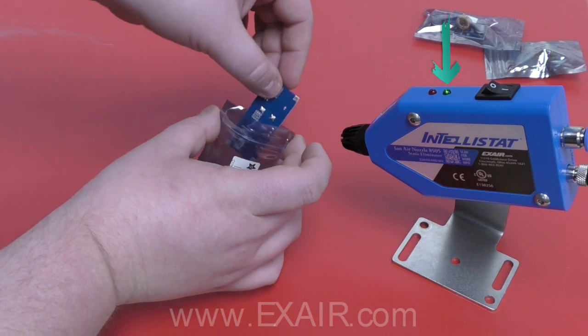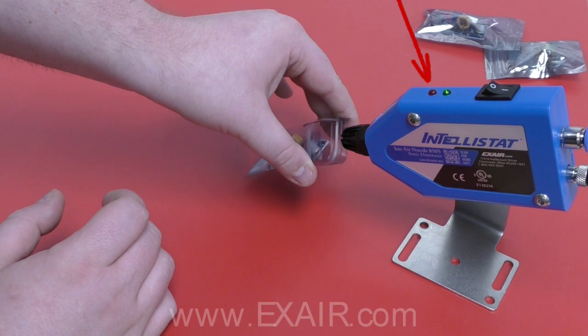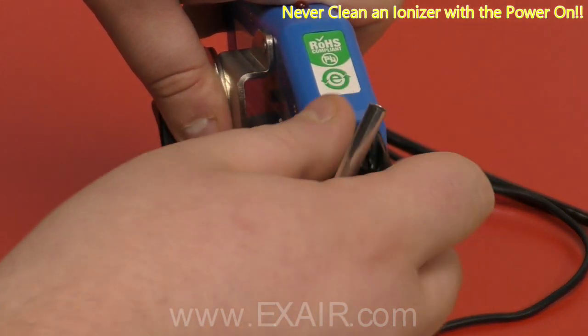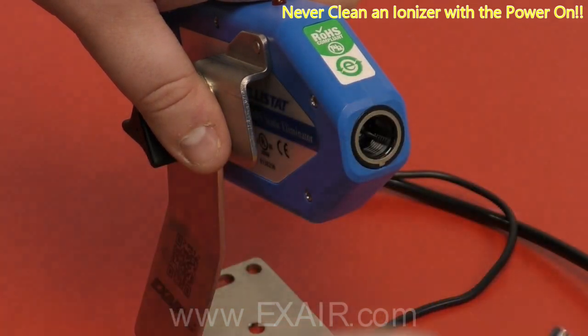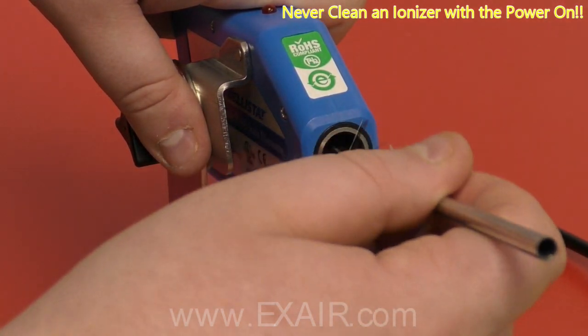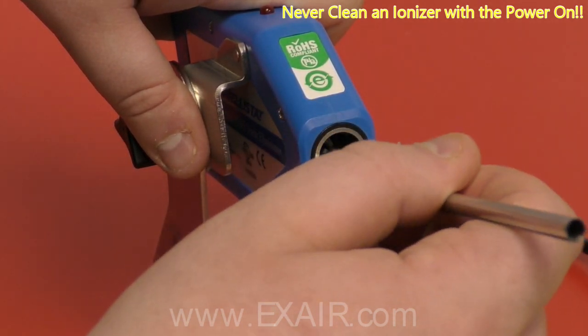The green light on the top of the nozzle lets you know that it's working properly. If the red light comes on, there's a problem. The most common cause of this is a buildup of light dust and dirt on the ionizing point. This can be cleaned once the nozzle is unplugged and air is turned off with a simple soft brush. This should restore it back to operation.